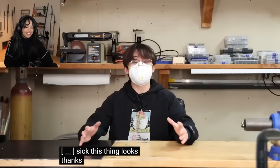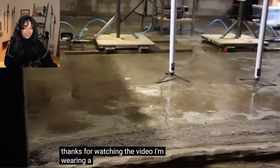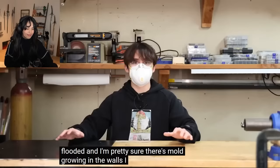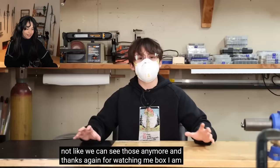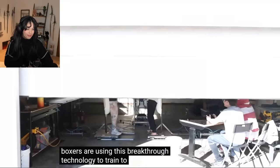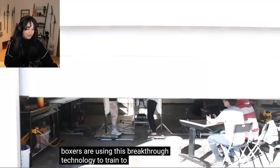Look at this thing! Look how fucking sick this thing looks! Thanks for watching the video. I'm wearing a mask because the garage just flooded and I'm pretty sure there's mold growing in the walls. I wouldn't worry about it. Anyway, if you liked the video, like it. If you didn't, dislike it — it's not like we can see those anymore. And thanks again for watching me box. I am done with boxing forever until the end of eternity, but some say future YouTube boxers are using this breakthrough technology to train, to practice, to prepare for the next Creator Clash.